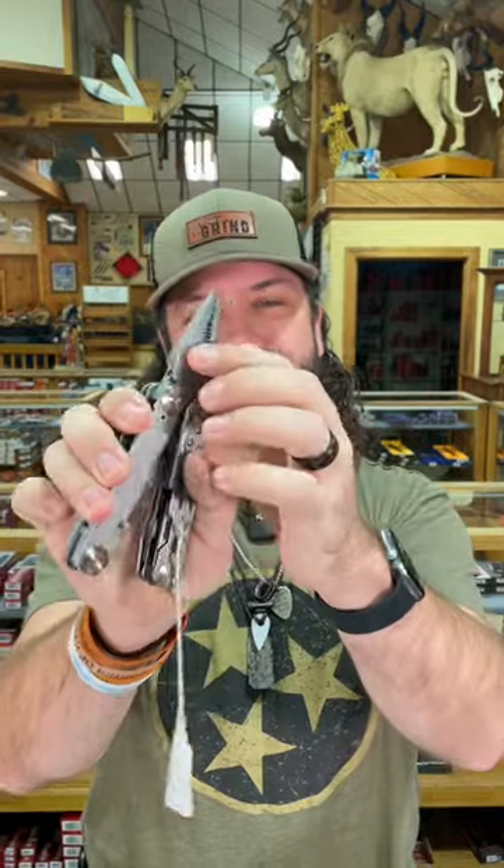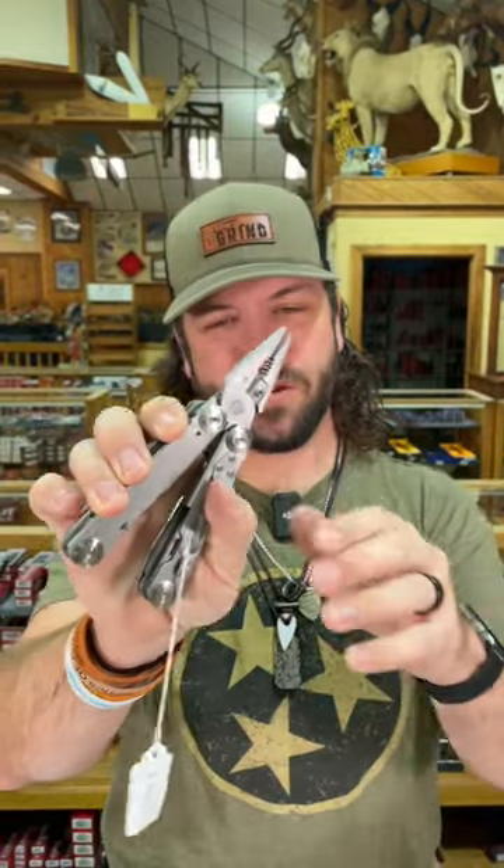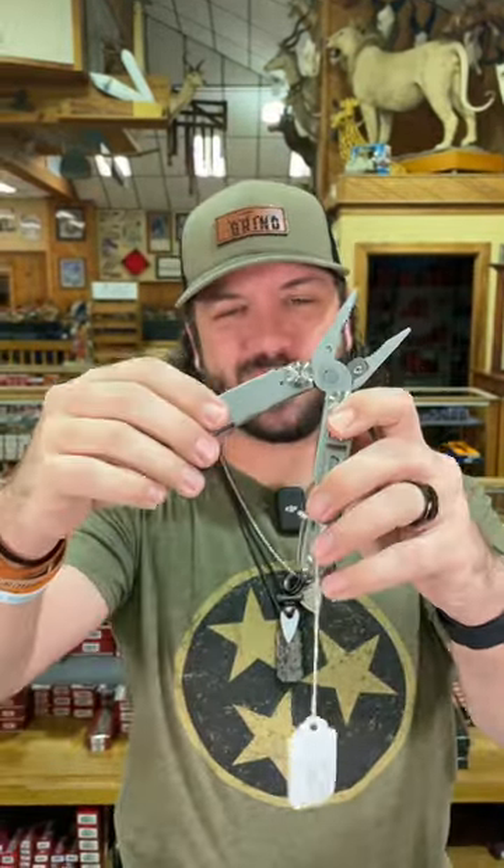Those are liner locks. Close those up right there, open the tool up, and it is spring-loaded. Got the interchangeable wire cutters right there. It's also got the pocket clip.